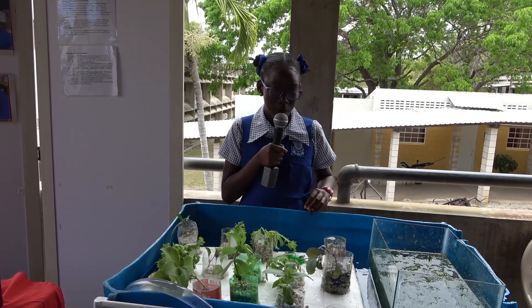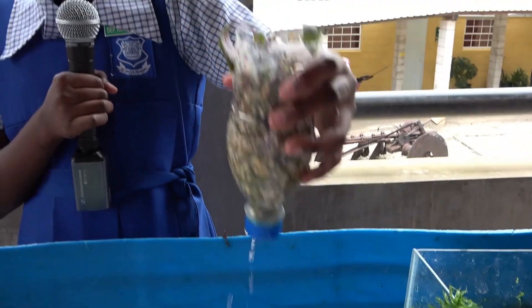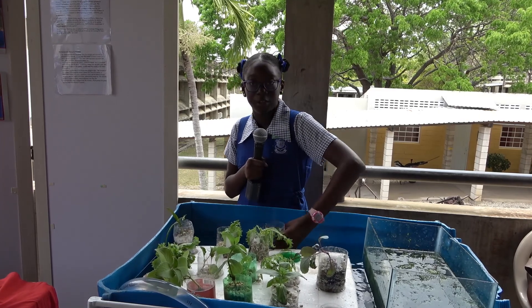After that it is pumped up by our submergible pump. In container one we have a flotation device, and we put the flotation device in so that when we put the plant holders in, they will float and will not fully submerge underneath the water.